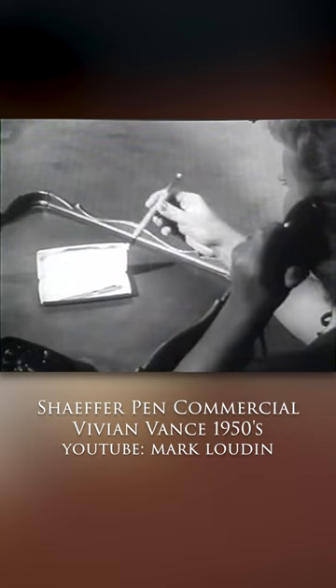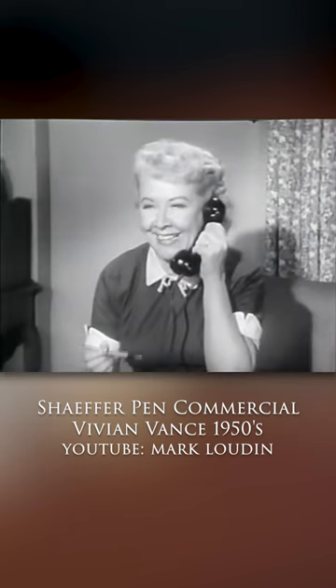They were made from 1952 to 1959 and advertised by some of the most prominent figures of the time, like the cast of I Love Lucy.